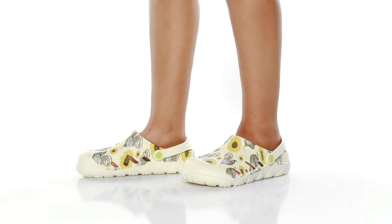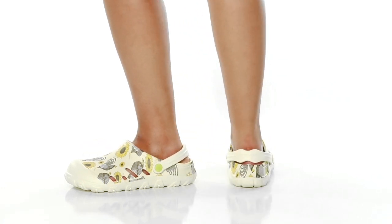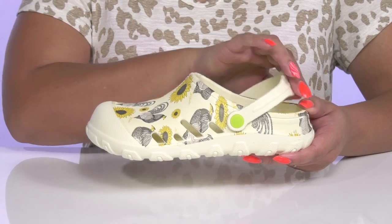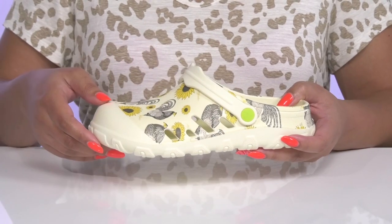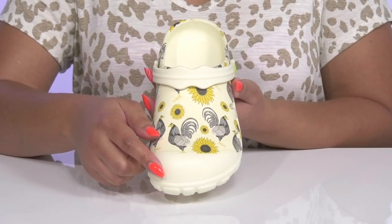These cool clogs by Western Chief feature a synthetic upper, so brown toe silhouette, and a wide opening that has a sling-back strap to help lock them into place. It can easily be converted to backless wear for easy entry. There are perforations on the side for breathability and a toe cap for added protection and durability.